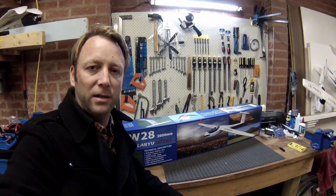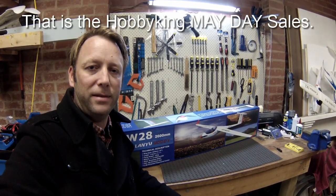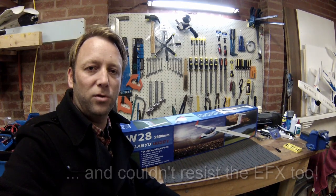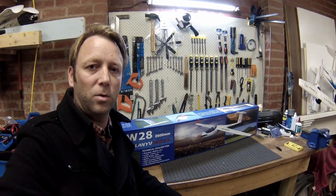G'day guys, got another sort of build slash unboxing video. I picked up something I had my eye on for a long time — this ASW 28 glider, two and a half meter wingspan, plastic fuselage, EPO wings. It's gonna be a big one. Looks like there's a lot of work, so let's have a look at it.